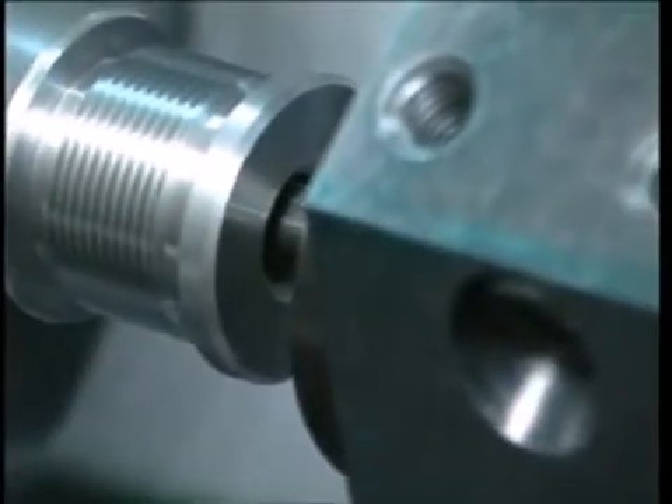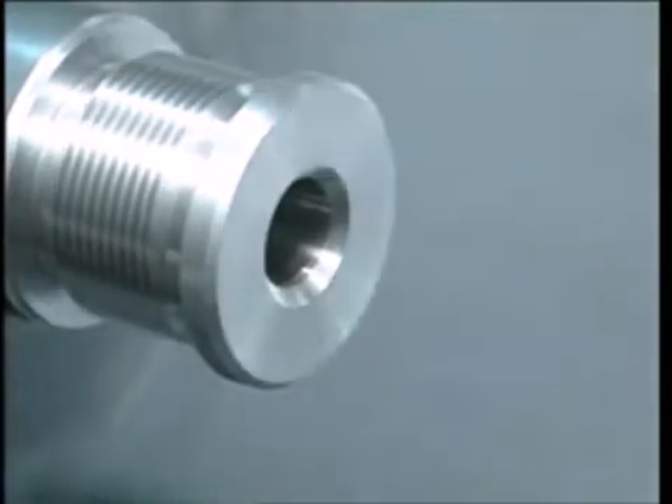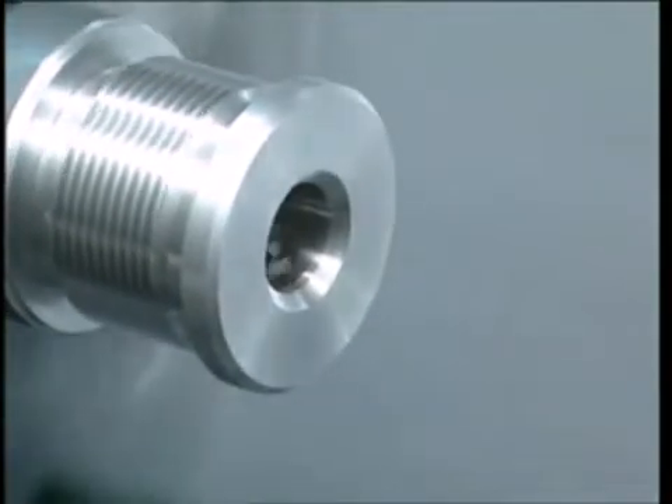Once the pre-broach hole has been made, it is important to note there is no need for any further operation.